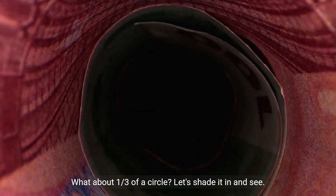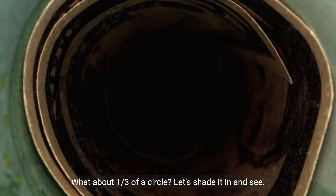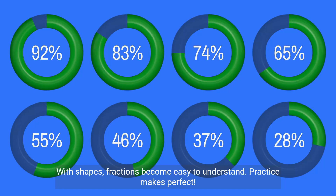What about one third of a circle? Let's shade it in and see. With shapes, fractions become easy to understand.